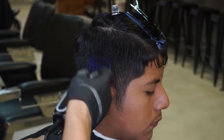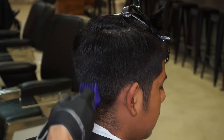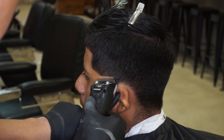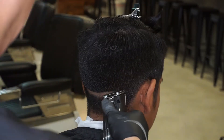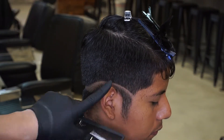I start off by using my wall clipper to take down some of the bulk, and this is a number four guard. Now I'm using my detachable outliner to start my very first guideline. The outliner detachable guard goes to skin, and it's very effective for cleaning up bulk on skin fades.